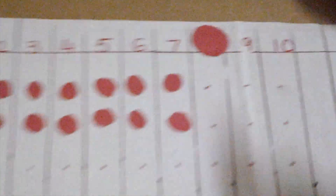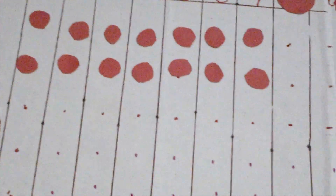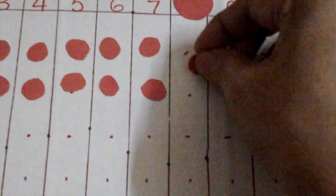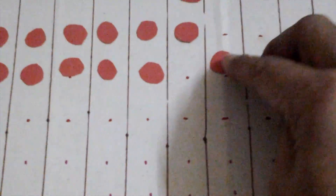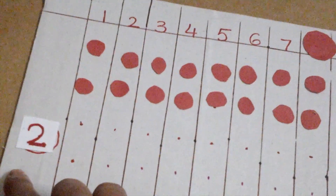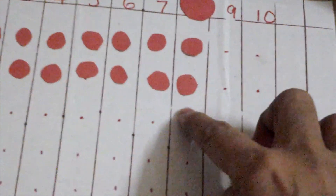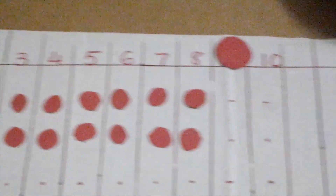Now let's see eight. He knows it's fourteen, so now he can count again, adding two: fifteen, sixteen. Two times eight is sixteen.